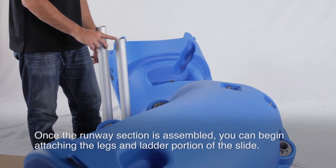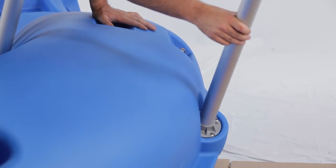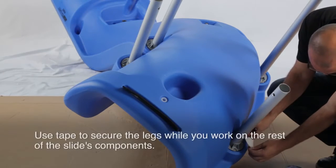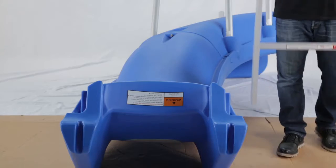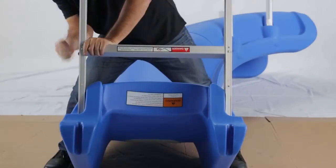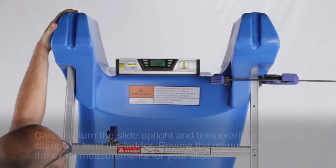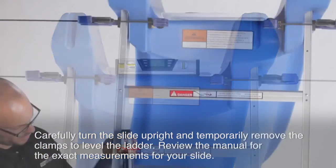Once the runway sections are assembled, you can begin attaching the legs and ladder portion of the slide. Note the shorter leg goes on the inside curve of the slide. Use tape to secure the legs while you work on the rest of the slide's components. Now you can attach the ladder. Line up and slide the ladder into place using the guide slots. Use clamps to temporarily secure the ladder to the slide. Carefully turn the slide upright and temporarily remove the clamps to level the ladder. Review the manual for exact measurements for the slide.